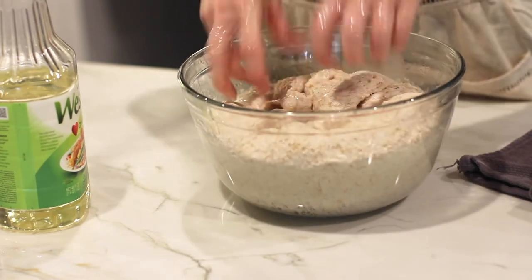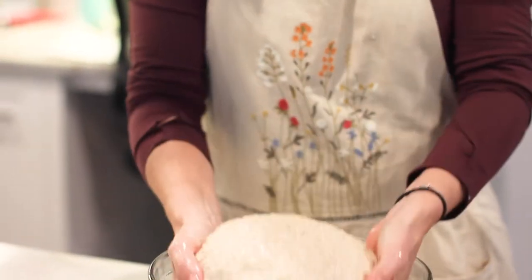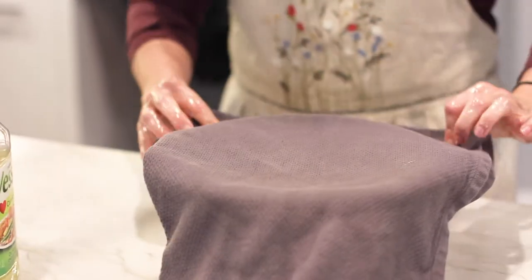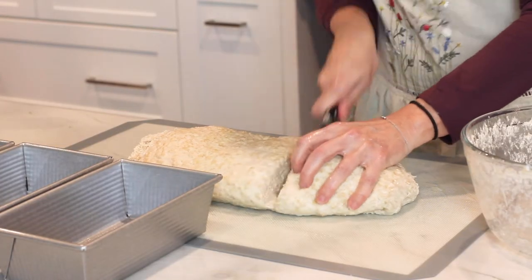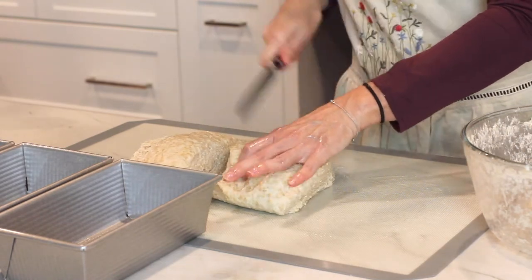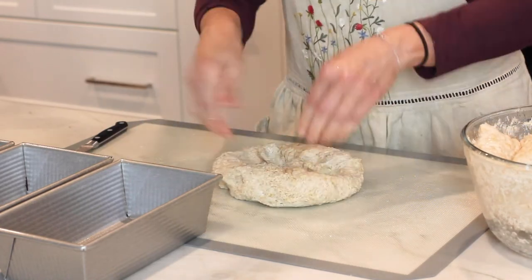After the dough has doubled in size, punch it down and shape it back into a ball, placing it in a bowl with the smooth side up. When doubled again, form the dough into oblong shapes to fit three greased bread pans.